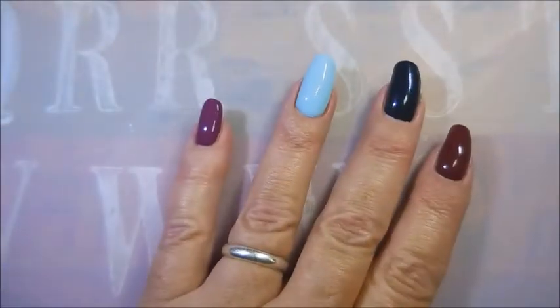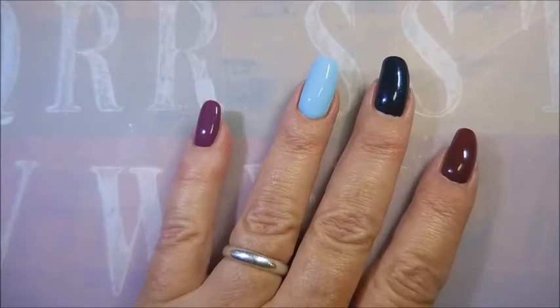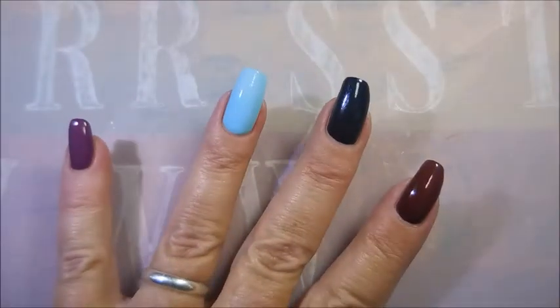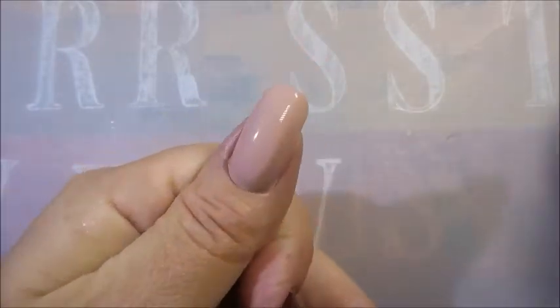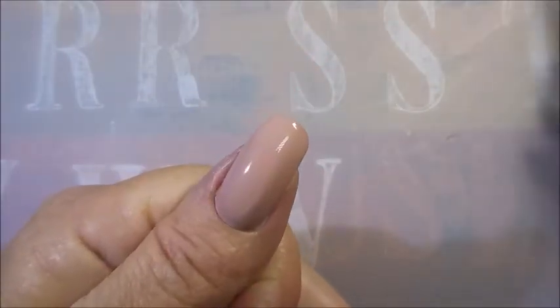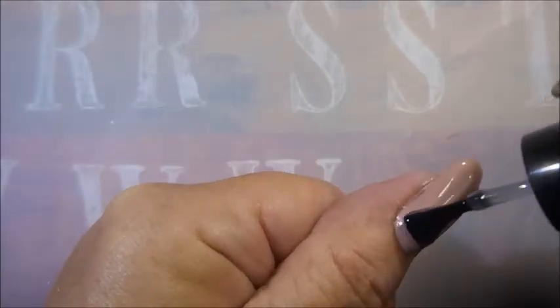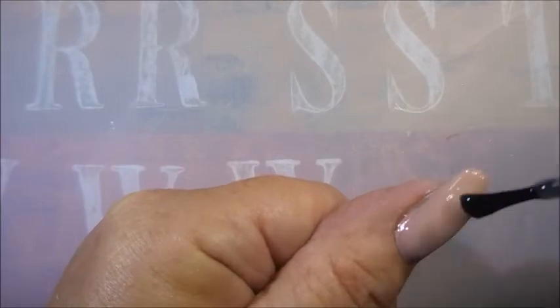I got these off Amazon and let me check my notes — these were $14.98 for the six-piece set. I get free shipping on Amazon, so that's a great deal.